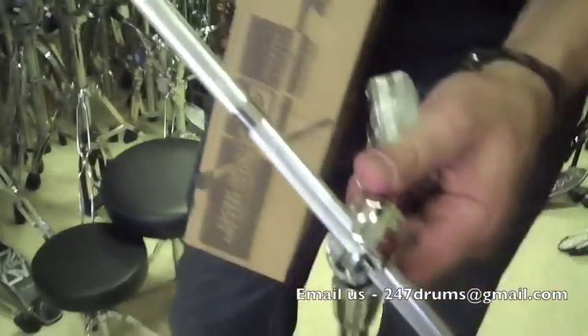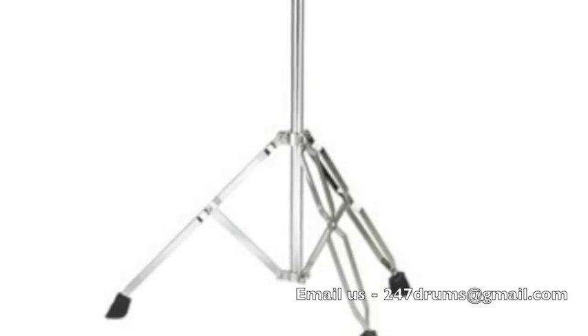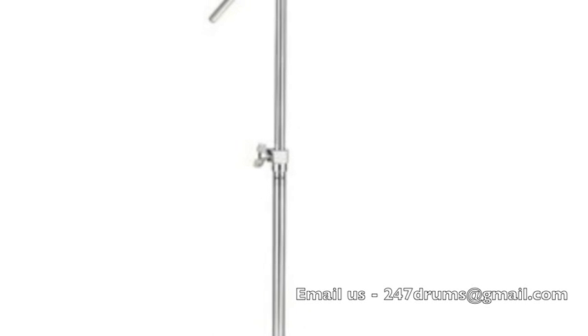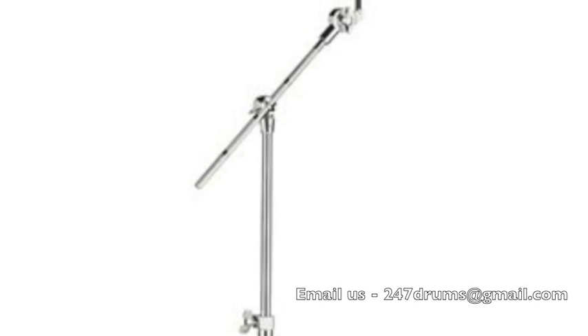Knurled arm — that means it won't slip on you. Generous tripod, double braced of course. And this is what we call the boom hideaway, so you could use it as straight or boom.